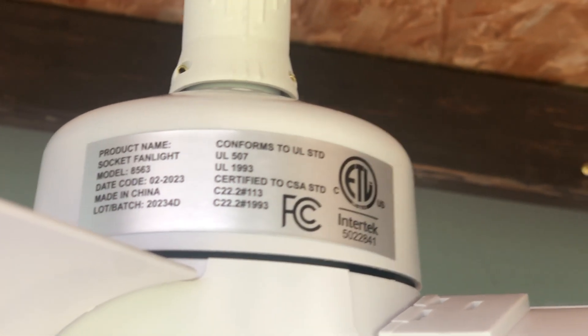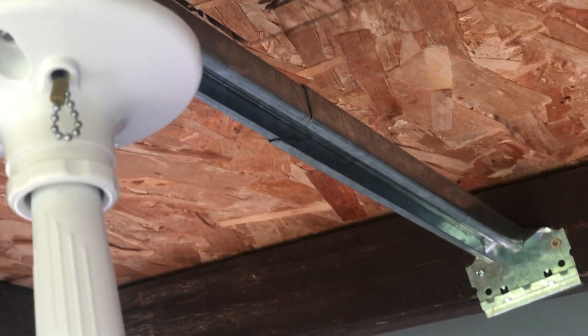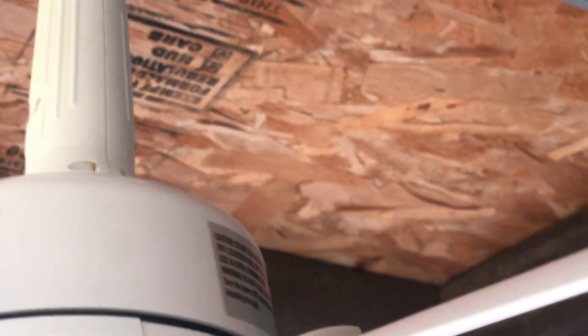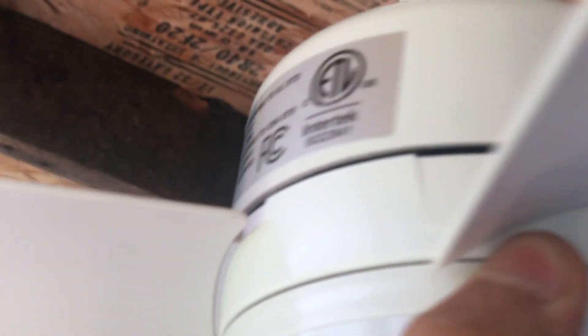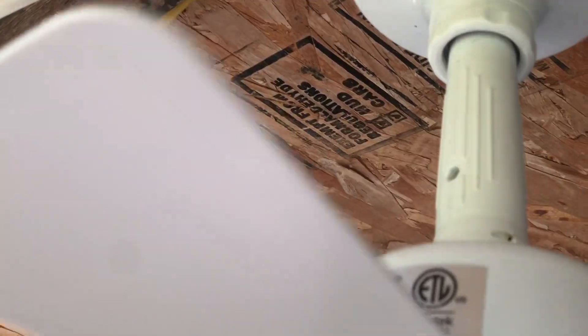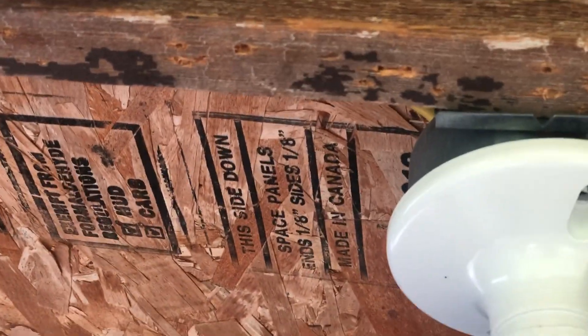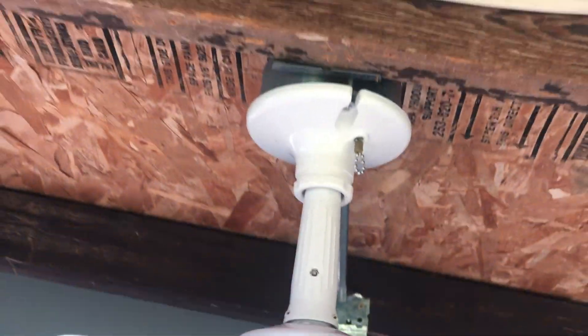Some of the information on it. Some other information on it as well. And that's a recessed light extender.